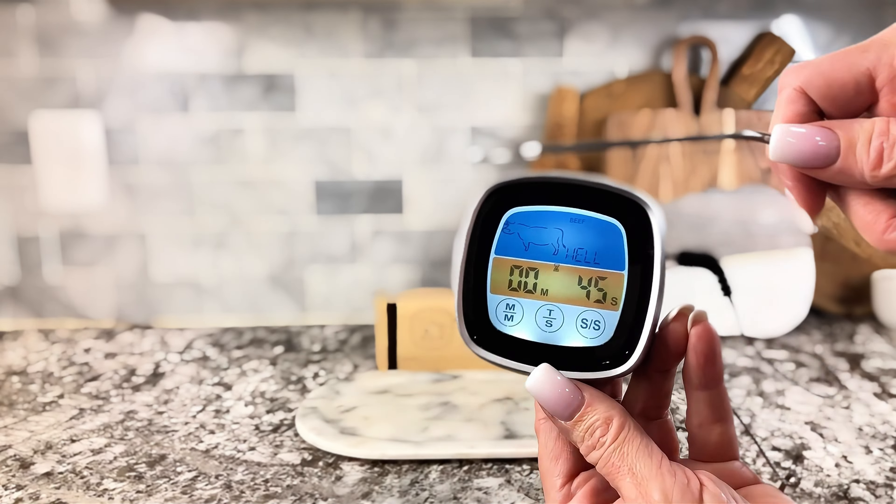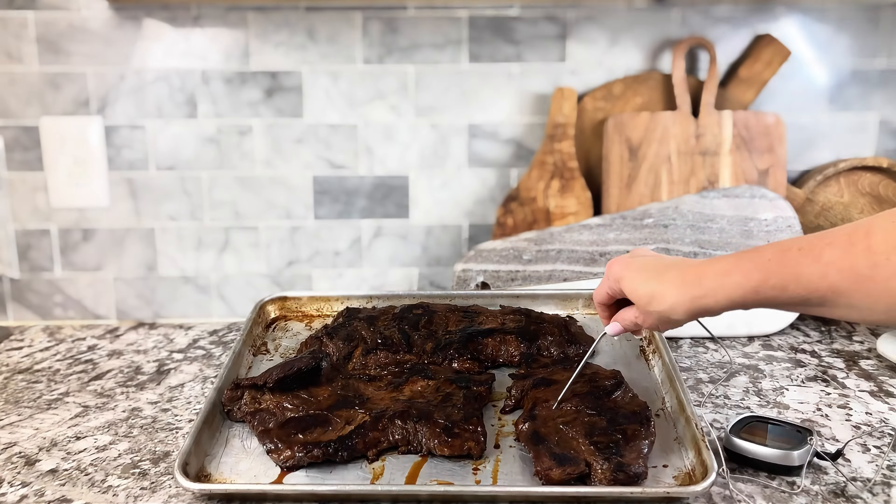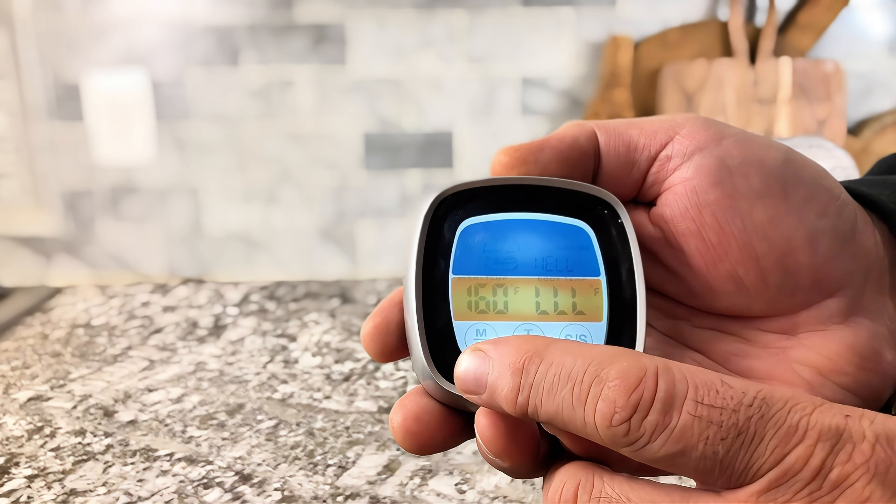You plug the probe in, and then you put the probe in the meat, and it'll tell you the temperatures. This is a very simple and easy-to-use system.